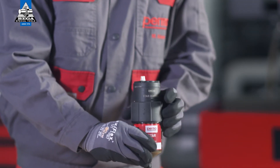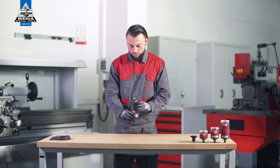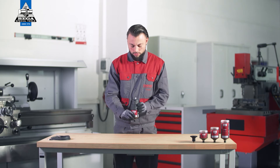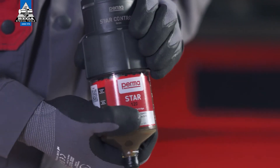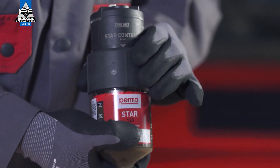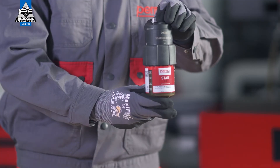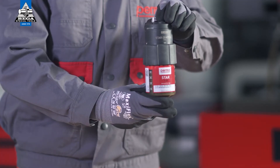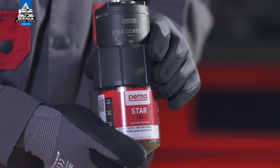Once you have assembled the components correctly, pull the threaded ring of the drive over the thread of the LC. Turn the threaded ring clockwise to tighten it finger-tight. Make sure that the white triangles are fully visible on all sides of the drive. Both components have then been correctly screwed to each other and the PERMA-STAR control is completely assembled.